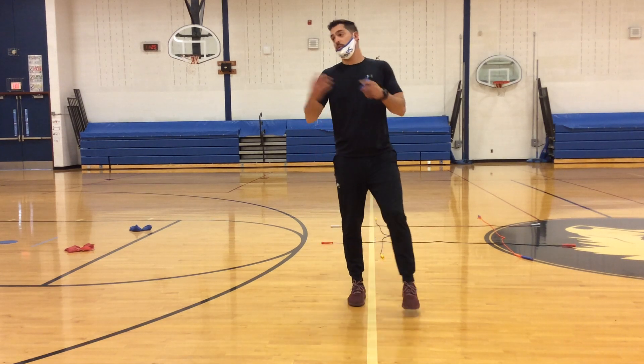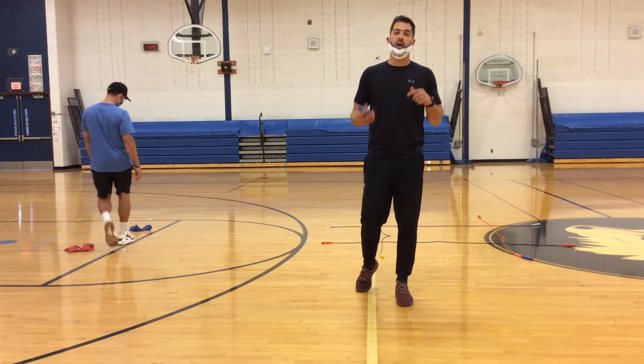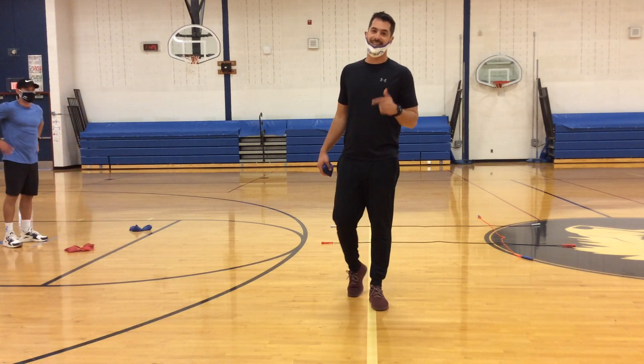Hey Corn Bears, Mr. Cameron here again with Mr. Boggiano. We are going to show you a game that's working on our underhand throwing skills and it's called Underhand Tic-Tac-Toe.